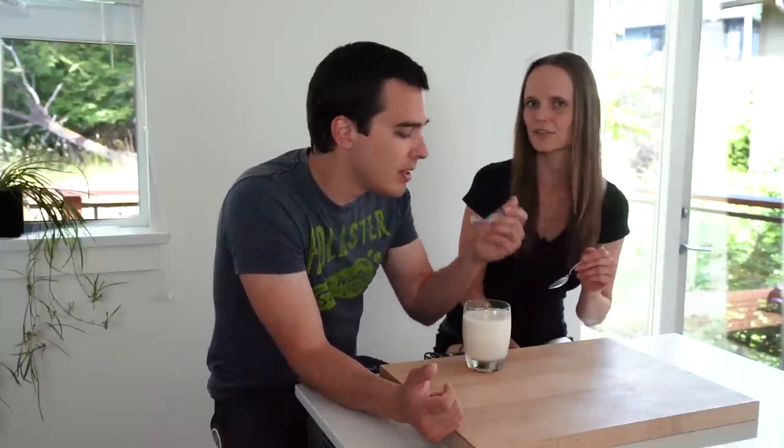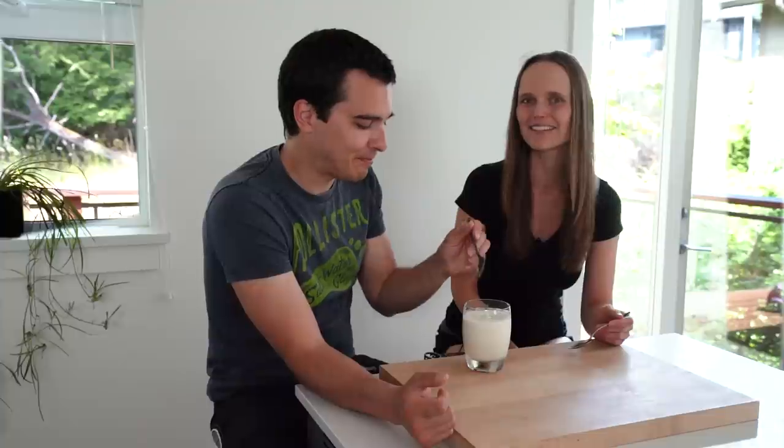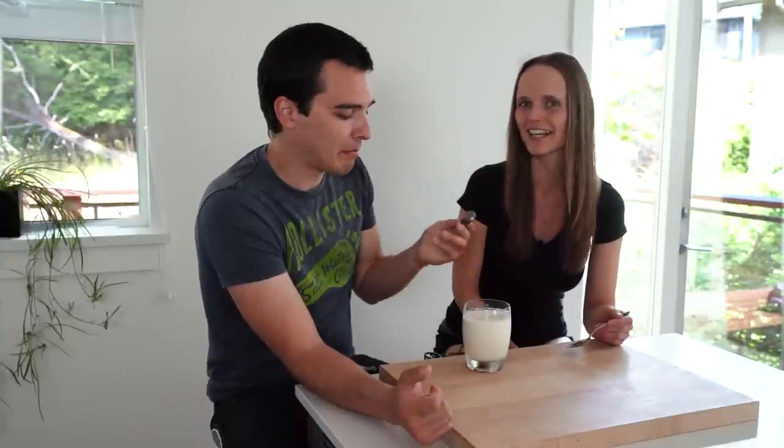I made it into vanilla yogurt because Tanner does not like unsweetened yogurt. I hope you enjoyed this video. If you did, please give me a thumbs up, comment below, subscribe to my channel, and I'll see you next time.